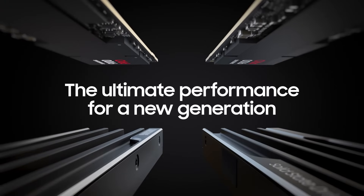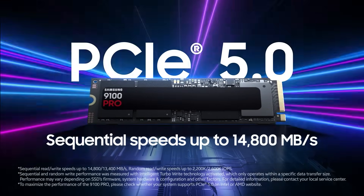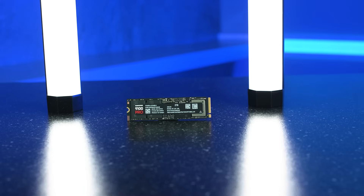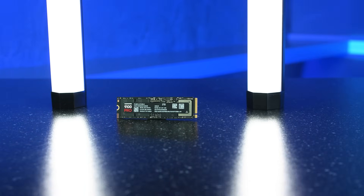Let's talk speeds. The 2 and 4TB models deliver blistering read speeds of up to 14,800 MB/s and write speeds up to 13,400. The 1TB model is still fast, just slightly lower on the write speed, but across the board this is PCIe Gen 5 doing what it does best — making everything faster.